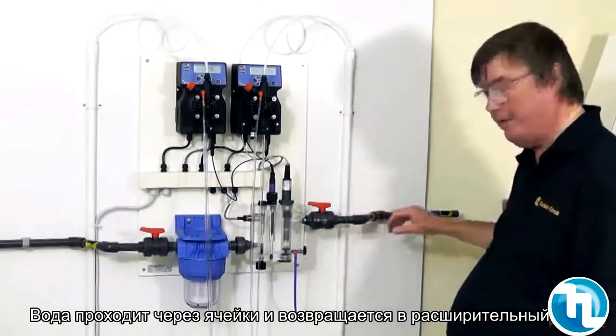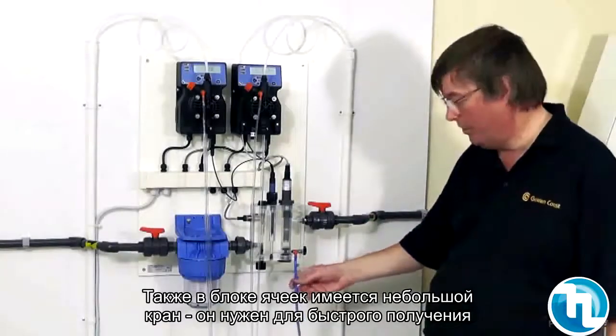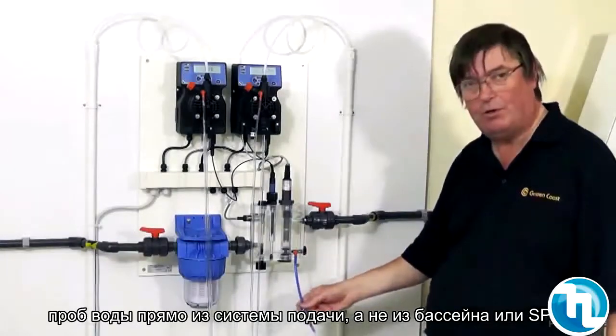Once the water has been through the flow cell, it returns to the backwash tank or waste. Also on the flow cell we have a sample point for taking samples to check the readings of the meters.